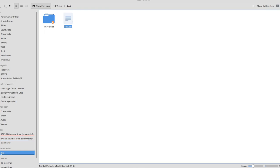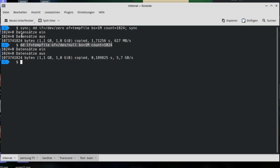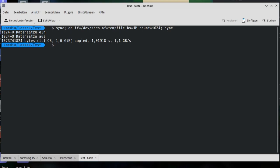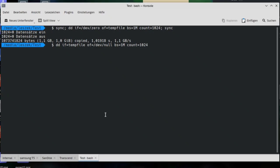Now for the speed test. I navigate to the SSD directory and run a command to create a one-gigabyte file while measuring write speed. The result is impressive: 1.1 gigabytes per second write speed — essentially writing one gigabyte in one second. For read speed, it hits 6.1 gigabytes per second, reading the one-gigabyte file almost instantaneously.